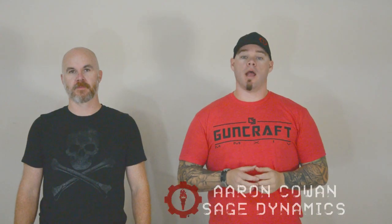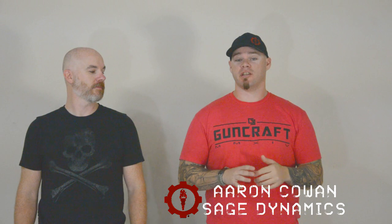Hey everybody, Aaron Cowan, Sage Dynamics. This week's video we're going to be talking about close retention defense against knife and gun attacks. I'm here with Matt Al-Promek. I'm a firearms instructor — that's my primary occupation. When it comes to martial arts and physical techniques I can do them, but I don't consider myself a teacher of those, so I defer to an expert. I've known Matt for a decade or more and he's my subject matter expert for those techniques.